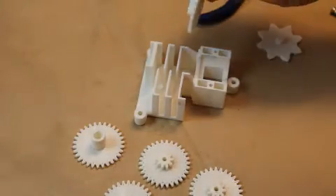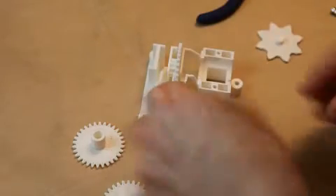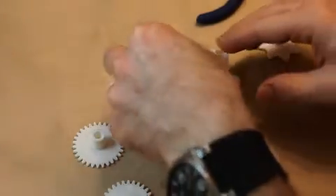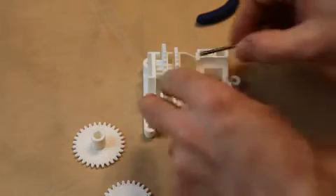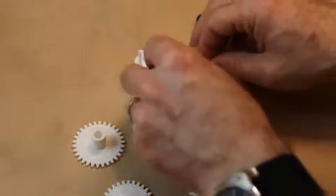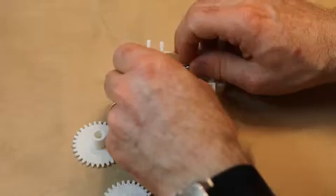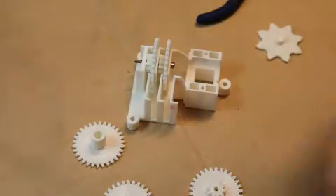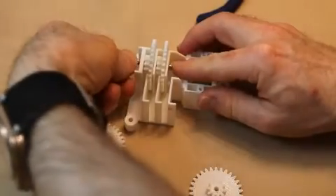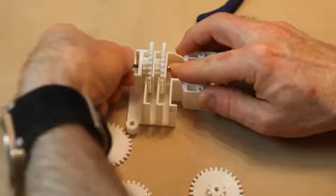First I'm going to start on this side here. Drop in two of the gears, and for these gears the orientation of the bolt is going to go through like this. It takes a little bit of wobbling to get things to go through, and then the nut goes on the end opposite the motor.